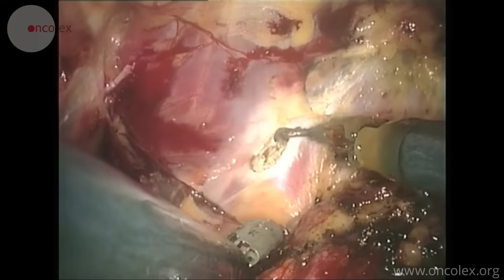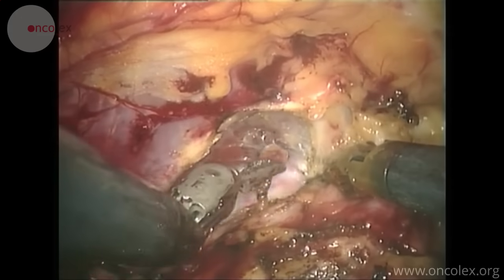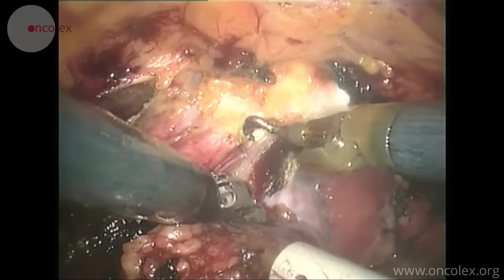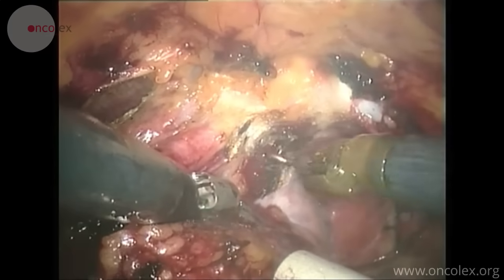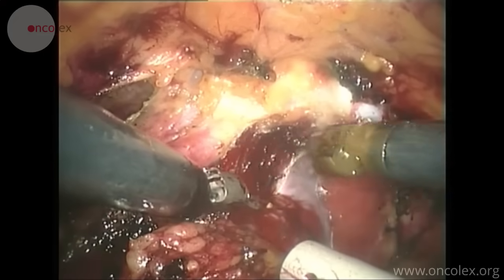The endopelvic fascia on the left side is incised. The surgeon begins cutting the puboprostatic ligaments. The venous plexus is then cut directly with diathermy.